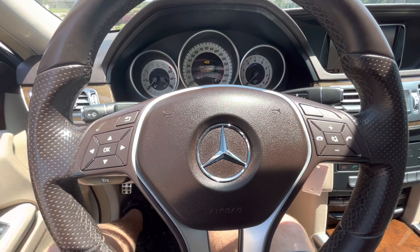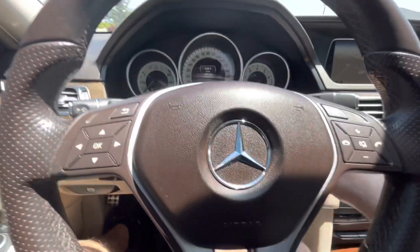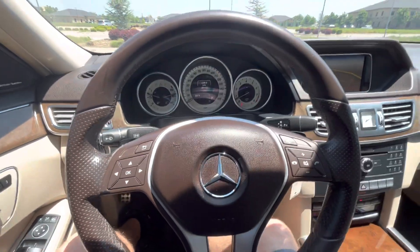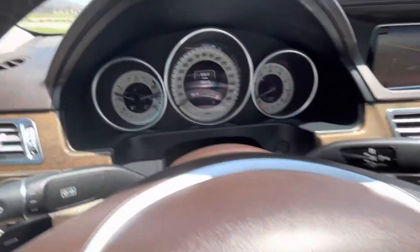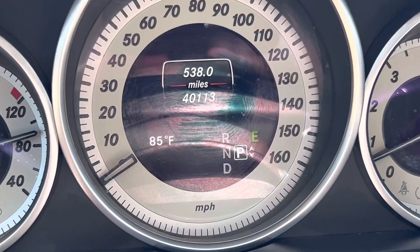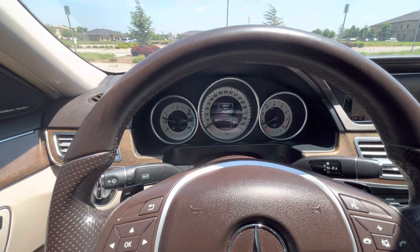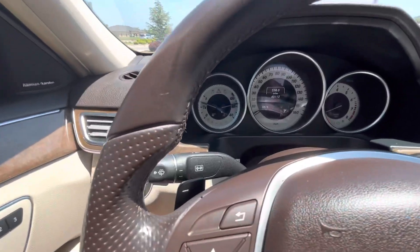When you open the door, the steering wheel tilts up. Close the door, turn the car on, and the steering wheel tilts back down automatically — so it's just easier to get in and out of the vehicle. In the gauge cluster, you can see 40,113 miles, which is very low mileage for this particular year, make, and model.